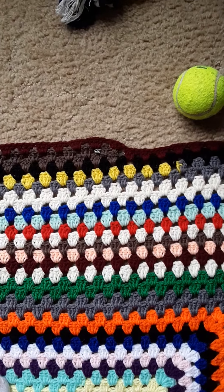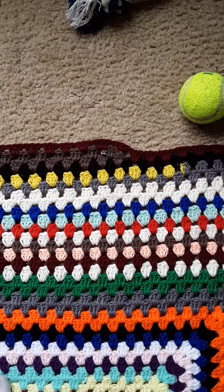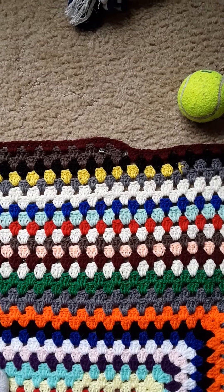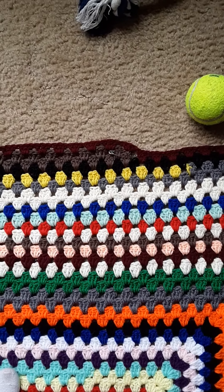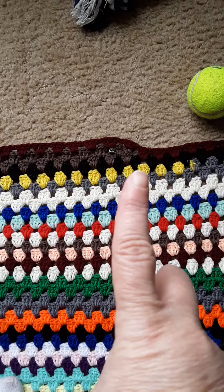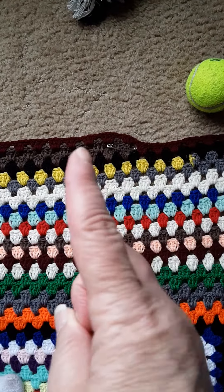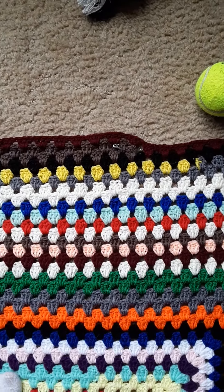Hi, my name is Tammy. Welcome to my channel — you can click subscribe if you wish and hit the like button if you wish. This is a continuation of my husband's blanket. I don't know what I did there, but instead of going this way it looks like I chained up and went back the other direction.